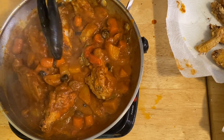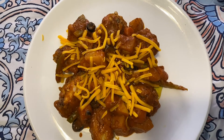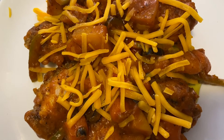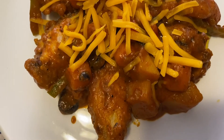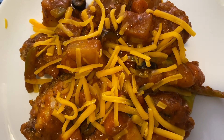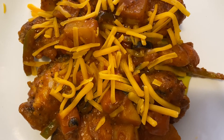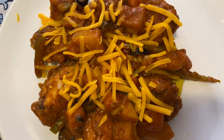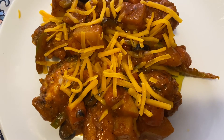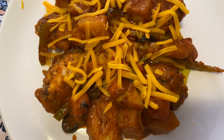It smells so good — that should be ready for plating! This is our finished chicken caldereta — look at how juicy that is! Thank you so much guys for watching. I hope you liked my video. Don't forget to like, share, and subscribe, and click the notification bell for new recipes. Thank you for always supporting my channel!